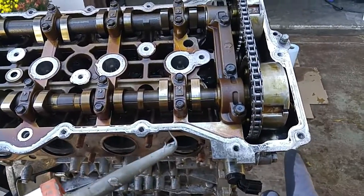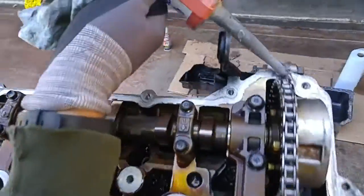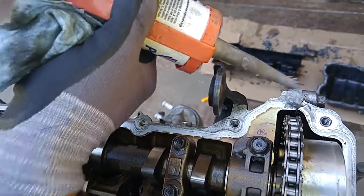This gap over here where the engine timing chain cover and engine meet together — just put a little dab of RTV so it doesn't leak from there.